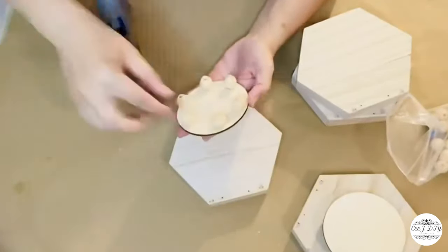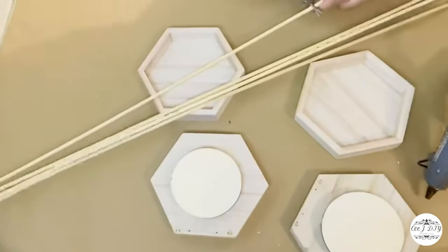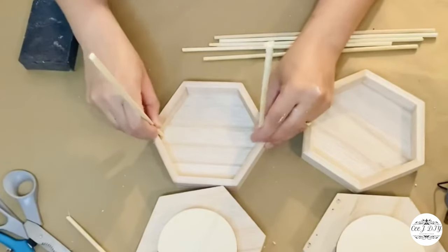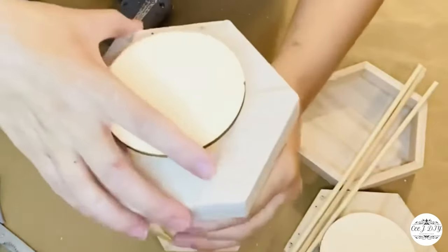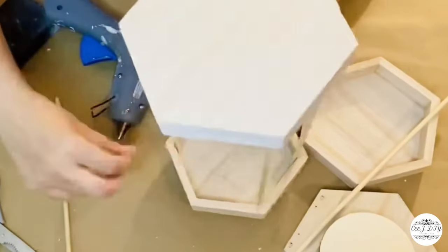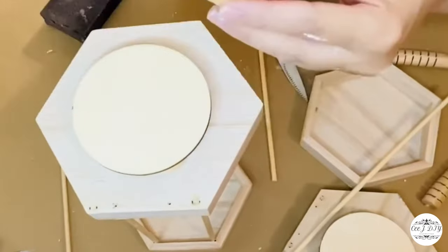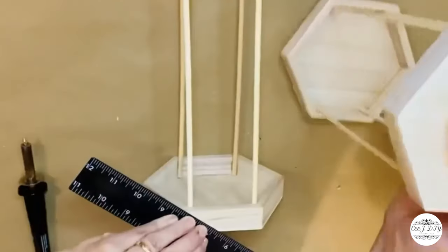Doing the same thing for both lanterns — round plaque with beads. I got wooden sticks from Dollar Tree, cut them the same size, and I'm gluing them on four corners on the top and bottom. As a handle, I'm using wooden snakes from Dollar Tree, cutting just a little bit off, with one bead on top.